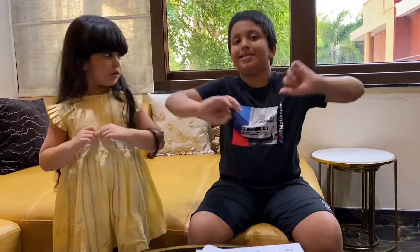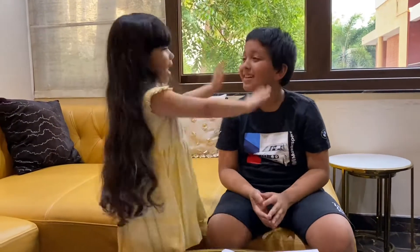Hi friends, welcome to Pondolasu and Amara. Today we are back to teach you a Pondisan experiment. We are Pondisan.